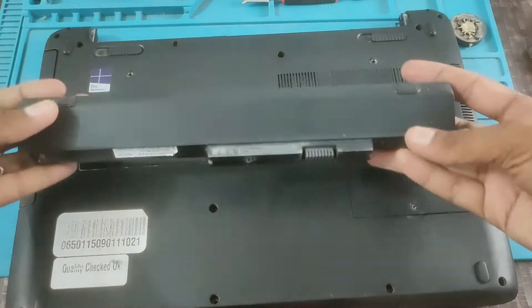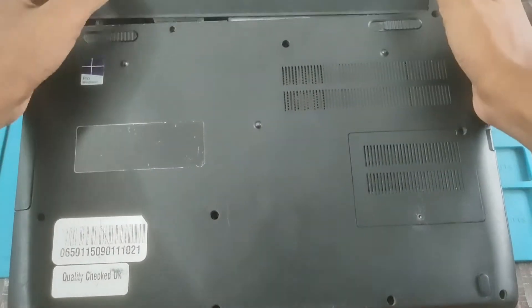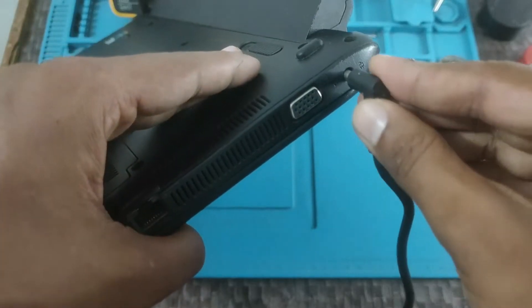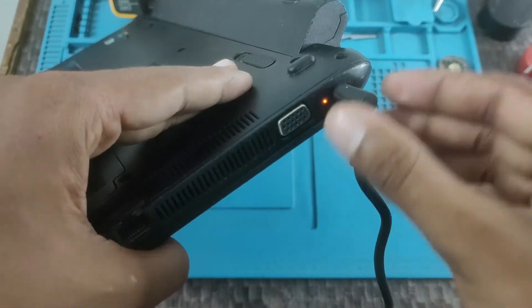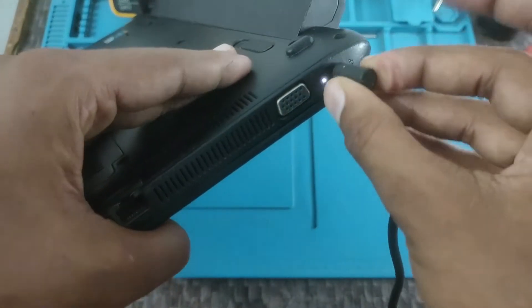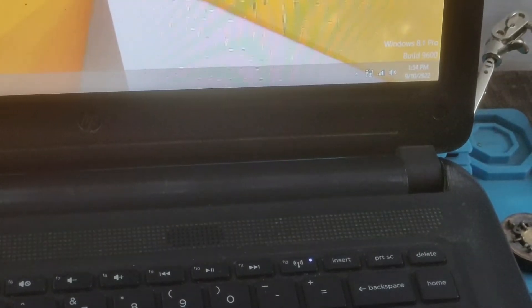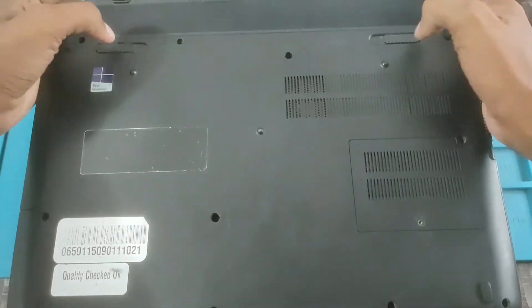Check the battery. Okay, good work. Click on the laptop. Check the battery — you can see the battery. If you want to see more about the battery, you can like and comment.